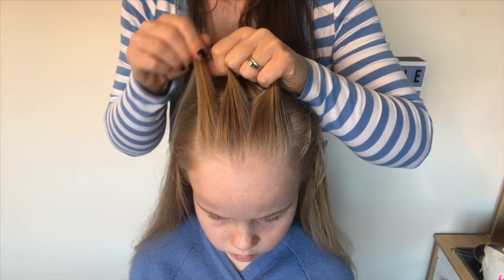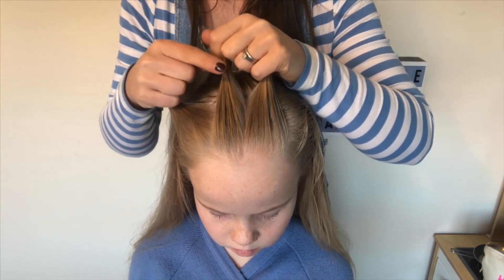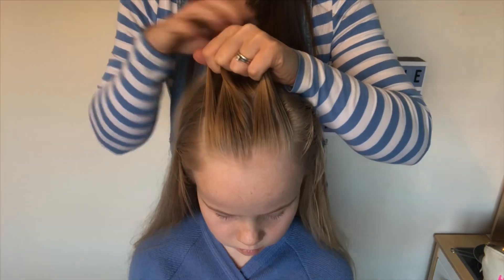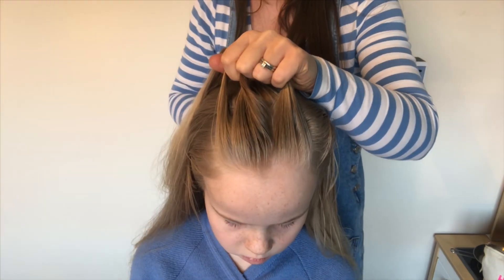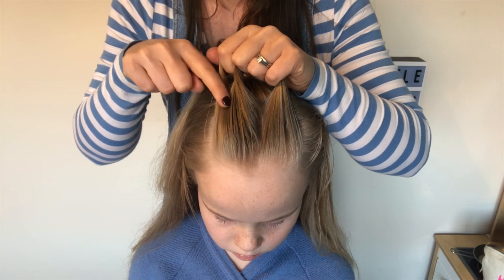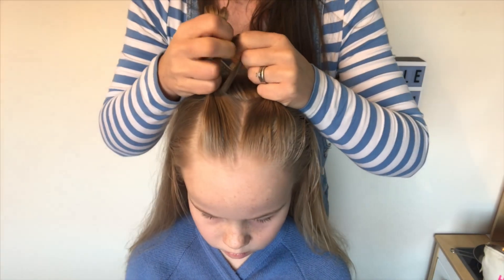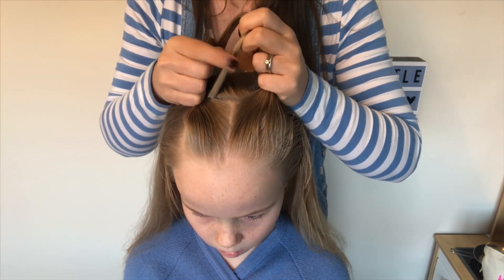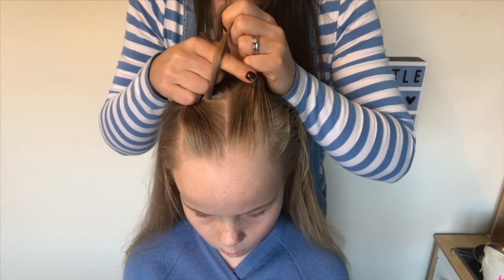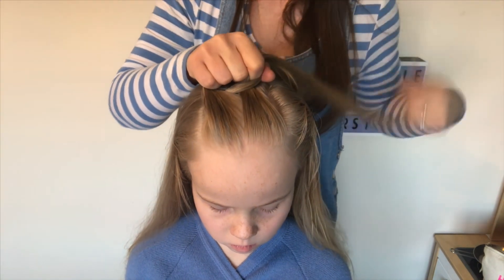This small piece that we took away is going to be doing all of the work. We're going to take it under and over these two strands that run down the back of the entire braid. Those two in my left hand we don't add any hair to. It's this piece that's going under and then it's going to go over.